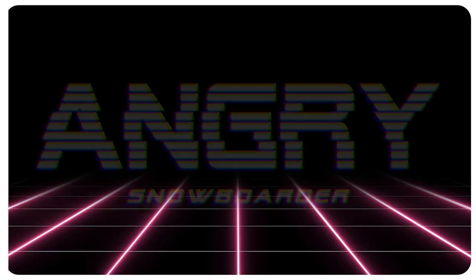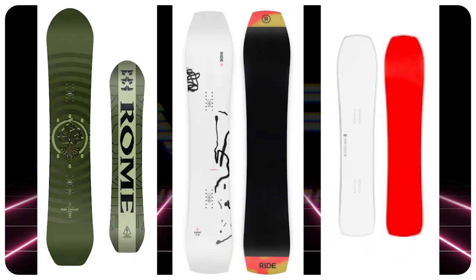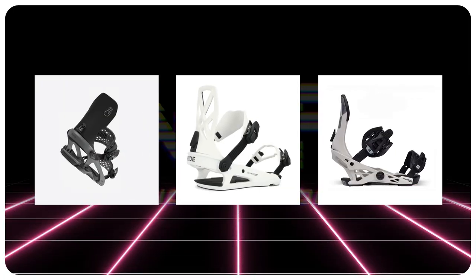Comparable boards: the Rome Stale Cruiser, the Ride Super Pig, the Korua Transition Finder. For binding recommendations: the Battalion Astro Full Wrap, the Ride C8, and the Now Select Pros.